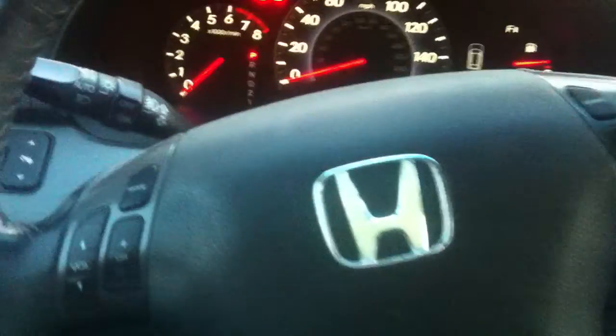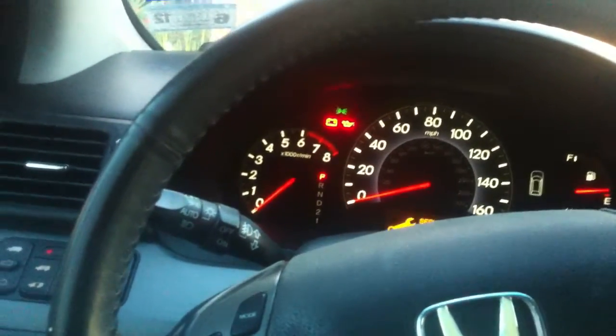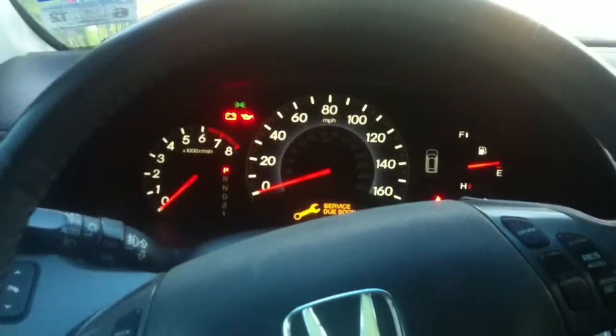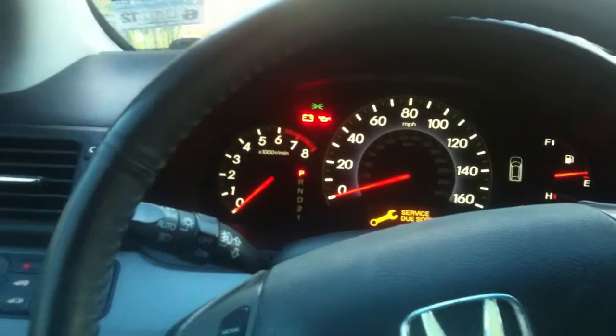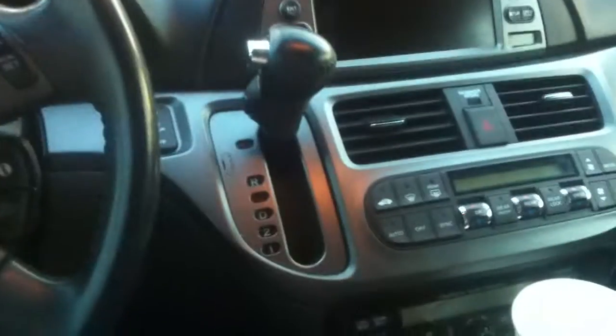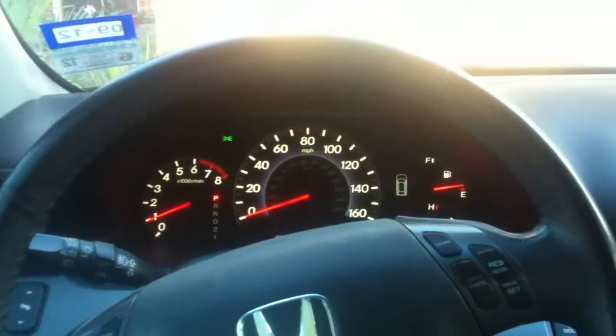I'm going to try to turn the air conditioner off. There we go — it started.